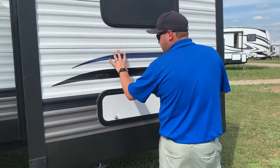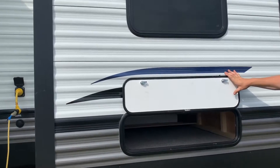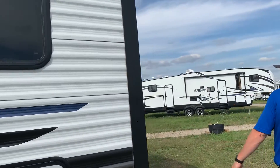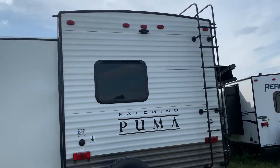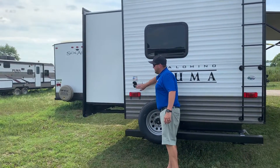The last slide out is the queen bedroom at the back, and again there's a storage compartment underneath that's accessible from inside. Moving around to the back, we ordered this one with the roof ladder so you can get up there for cleaning and servicing. We also have the spare tire with the carrier. These are pre-wired for cable and satellite, plugged right on the back.